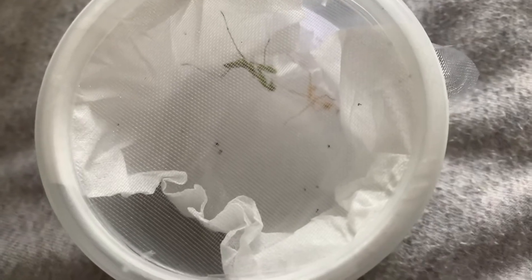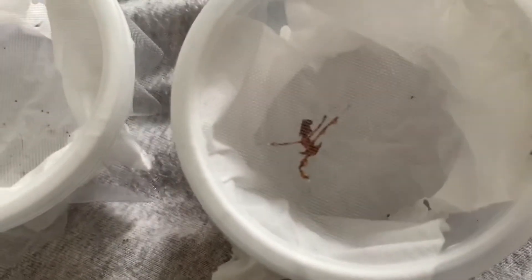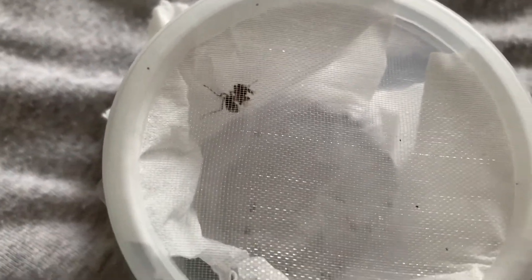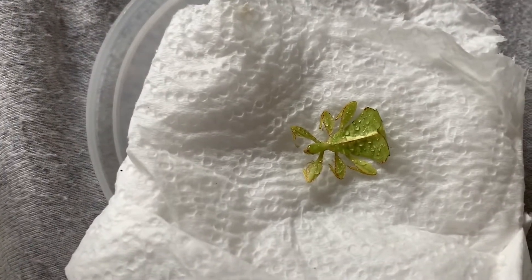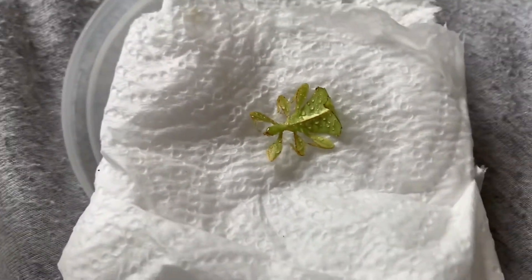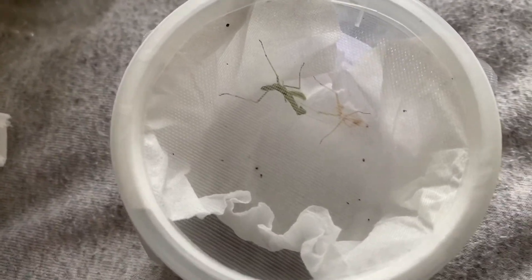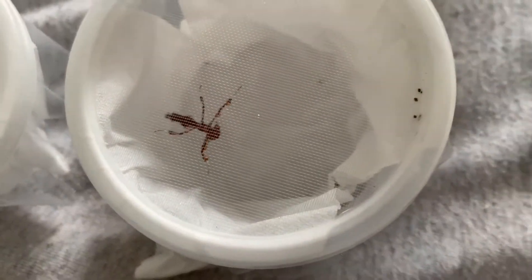So as you can see, a closer look at each of the mantises - this is the giant African who molted, then we've got the ghost mantis as well, and of course the Malaysian flower who is tucking away. We did have a dead-on-arrival leaf insect. I did try and give him a tiny drop of water to see if he could be revived, but no movement at all. I've contacted the supplier and I'm sure they'll rectify it - they go all the way for customer satisfaction.